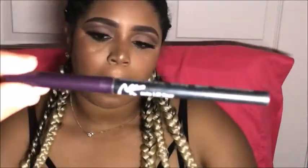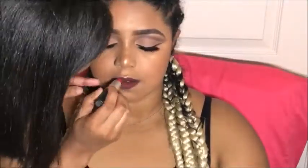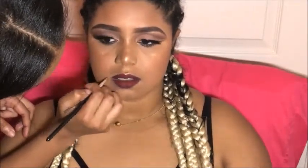For her lips, I'm lining them with this deep purple pencil from NK, then going over that with MAC Ruby Woo in liquid and matte. Lastly, I'm just cleaning up around her lips with her foundation color and setting them.